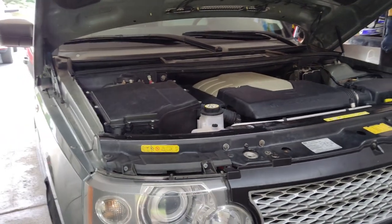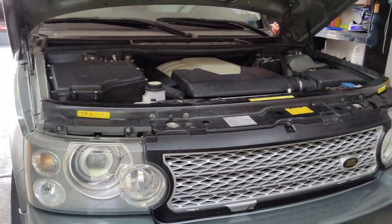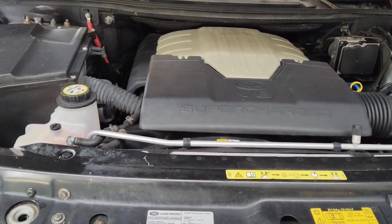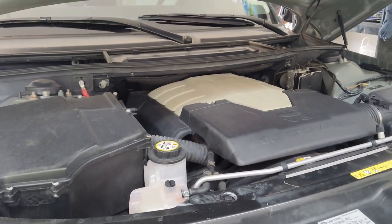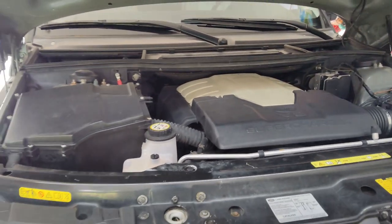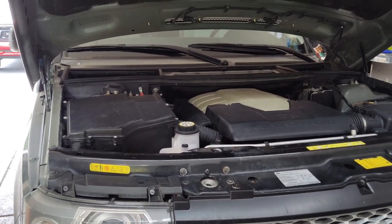Welcome back to the channel. Today we're going to be replacing the alternator on this Range Rover L322, the 4.2 supercharged. This had issues for a couple of months with the alternator — sometimes it didn't want to start. You can check the voltage without the vehicle running; it should be at 12.6 volts or at least around 12 volts.